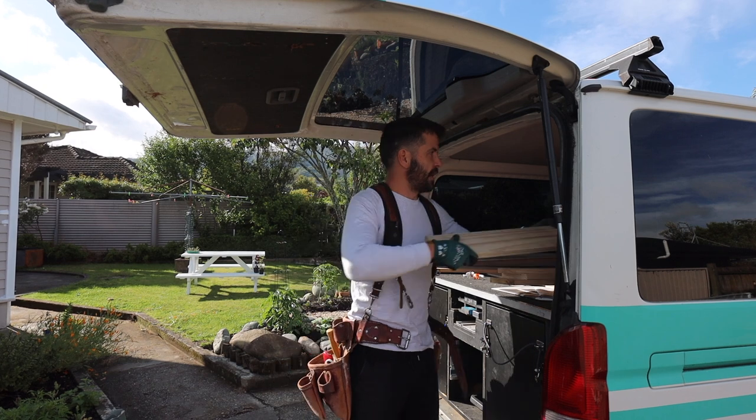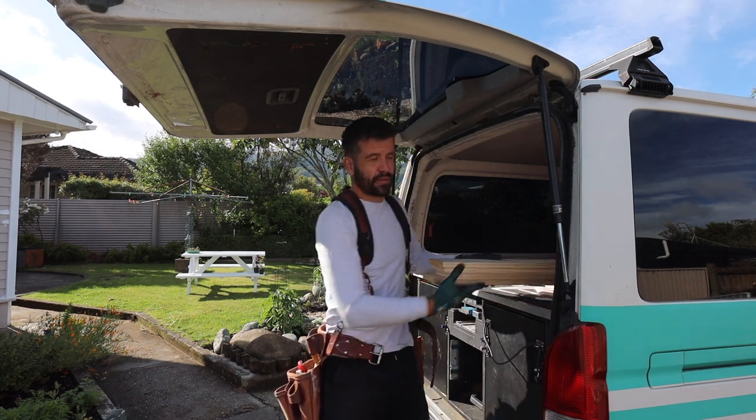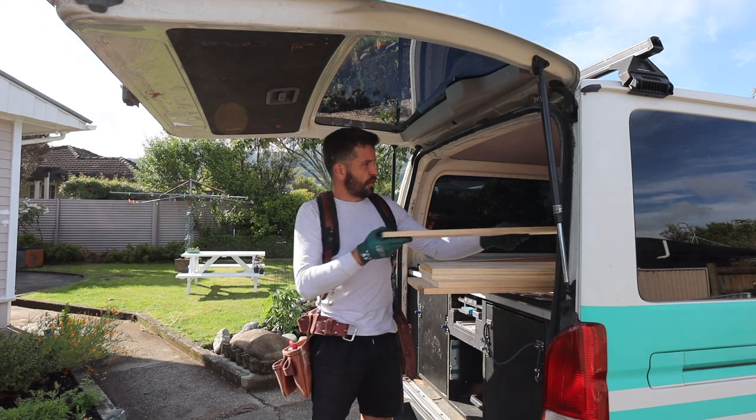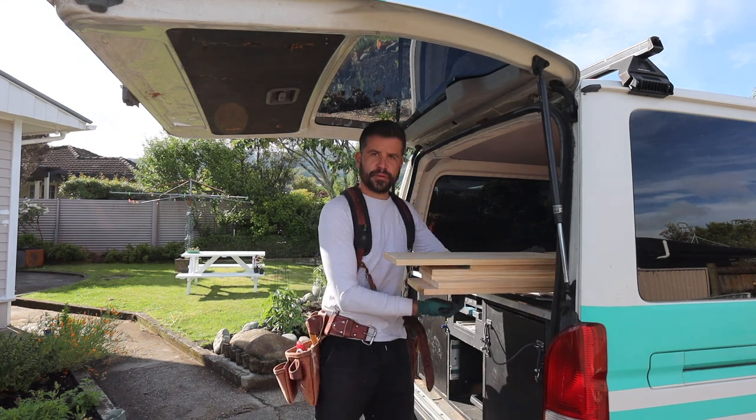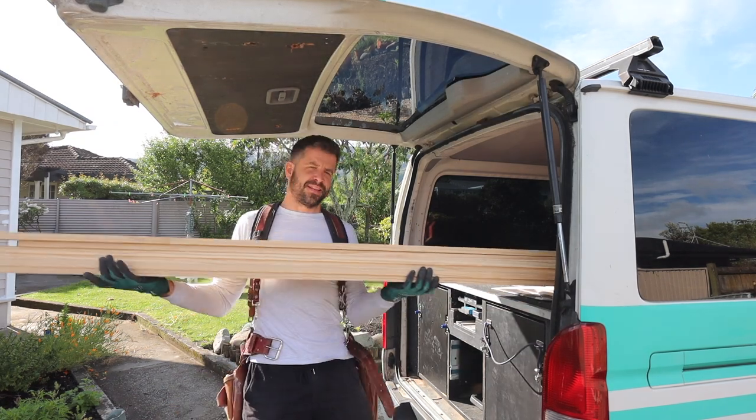Alright so we've got an opening to finish, some weatherboards to cut out, we've got to form a sill to solve that little problem that I had with the timber sill, and then we've got to build a French door set. That's what all this is for.